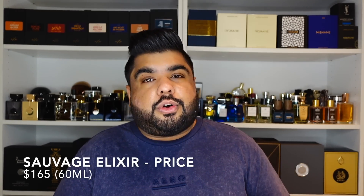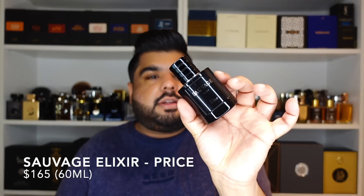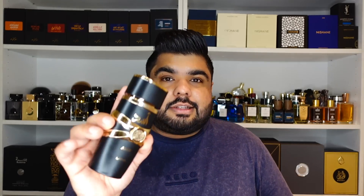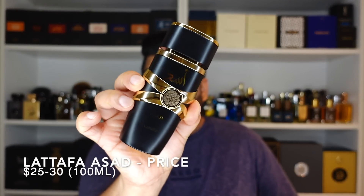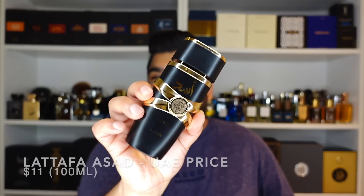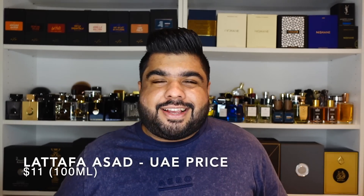One major difference, other than the ones already listed, is of course the price. Sauvage Elixir is available at the moment for $165 for a 60ml, and I don't think it's hit the discounter stores as yet — the price hasn't gone down. Whereas Asad is around $25 to $30 for a 100ml. For me here in Dubai the price difference was even more dramatic — I actually got Asad for just $11. Yeah, perks of staying here in the Middle East.